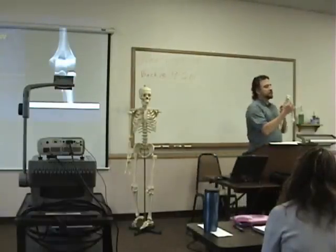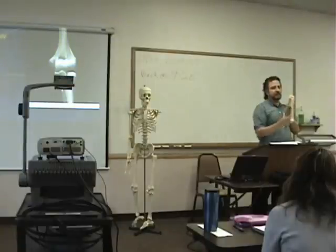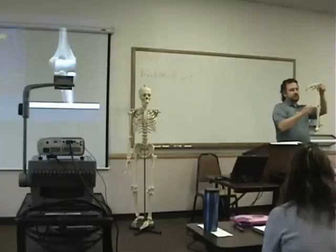So we get the humerus — how many different articulation surfaces do we have on that? Two. That's because there's how many bones in the forearm? Two.